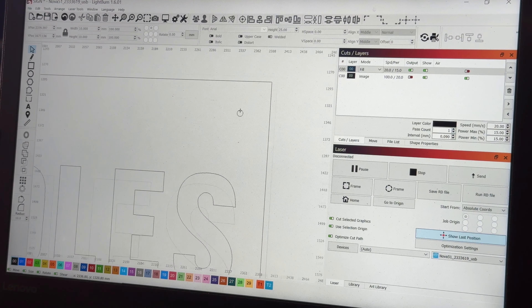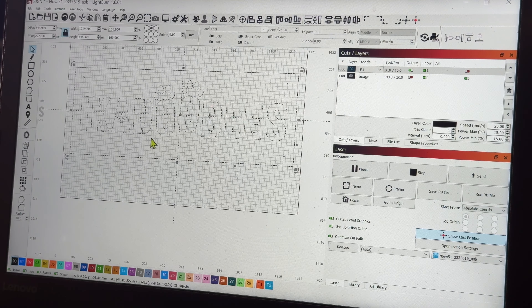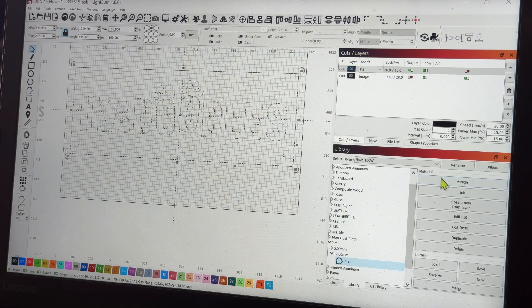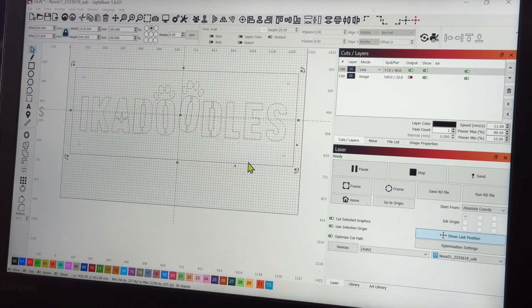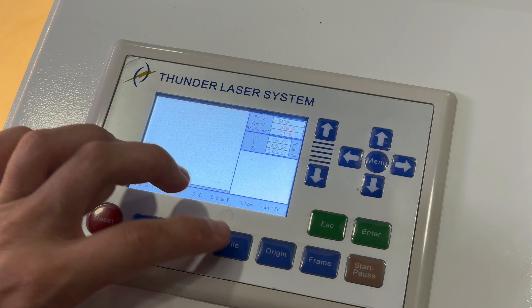Now we're going to go over to our library — always save everything in your library when working on your material. Right here I have plywood at 12 millimeters cut. We're going to assign it to the layer, send it over, title it 'sign,' and now it's ready to go. The job is sent over to the laser.